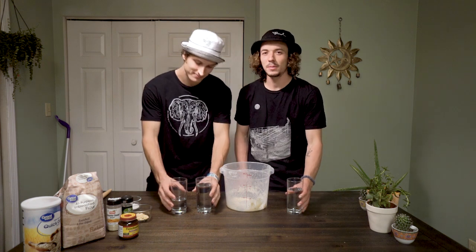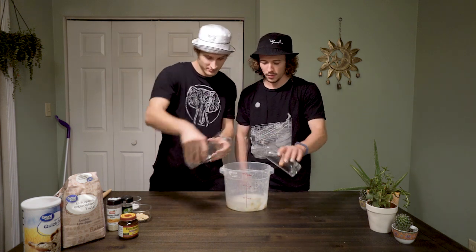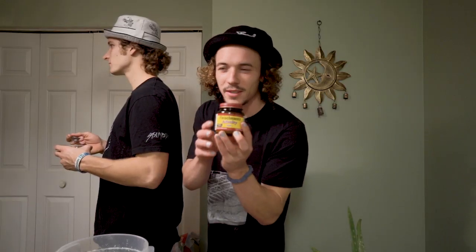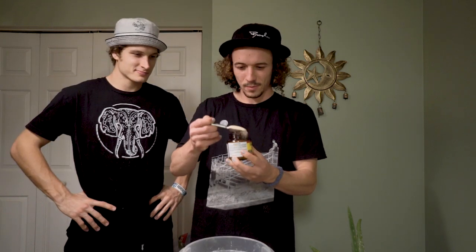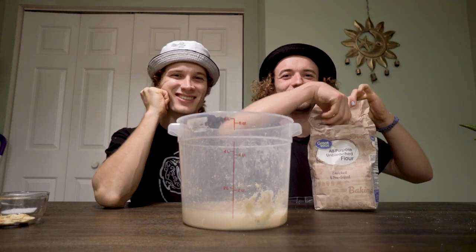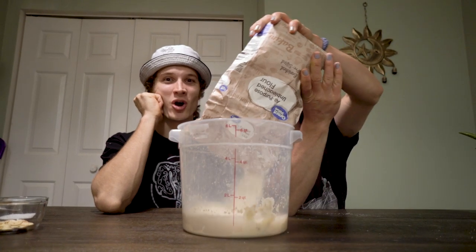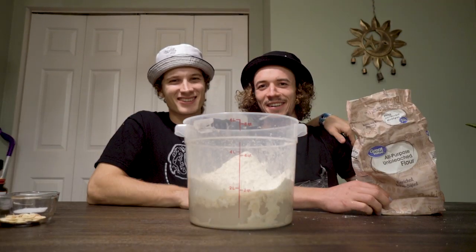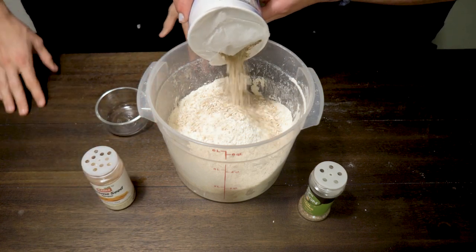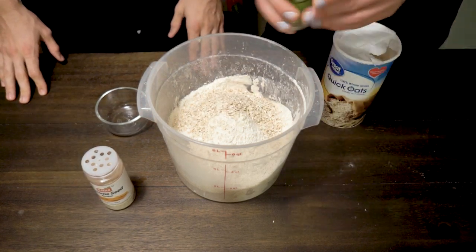The first ingredient we're gonna add is three cups of warm water, a tablespoon of salt. Next, we're gonna add a tablespoon of yeast. Next, we're gonna add six and a half cups of flour — you can just dump that bad boy in there. We decided to spice ours up with pumpkin seeds, sesame seeds, oats, and Italian seasoning.